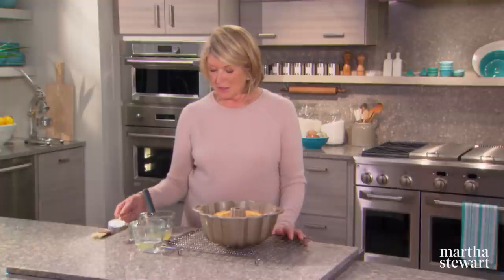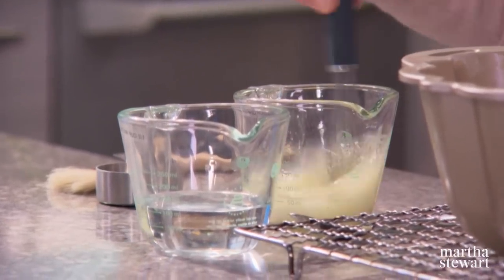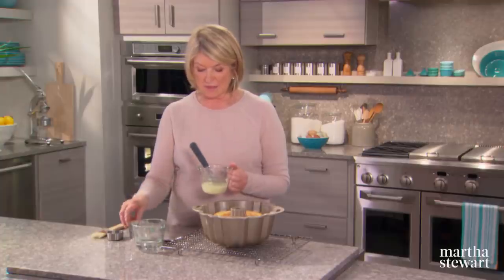The last thing you do before you turn it out is to completely soak it with a lemon syrup. It's a third of a cup of fresh lemon juice, a quarter of a cup of sugar — you can use extra fine or granulated — and a half a cup of water.